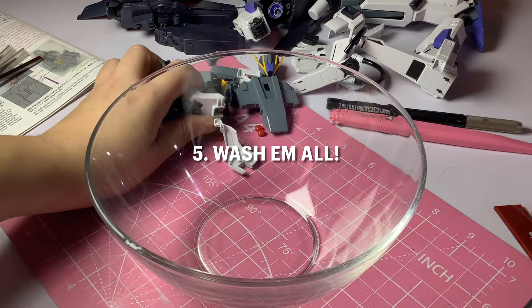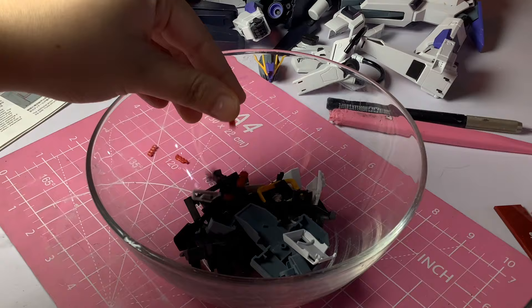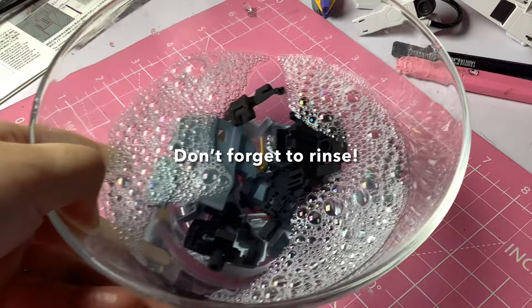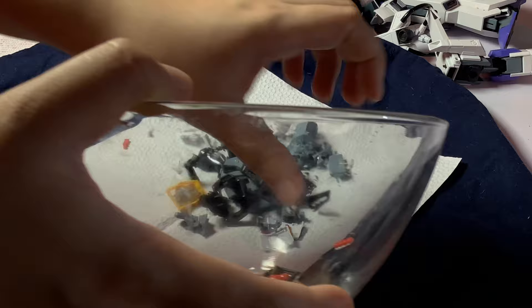And then the final step is to throw everything in a basin or a bowl, add some water and dishwashing soap, and mix it all together. The reason we clean it with soap is to remove the dust and dirt left from sanding, as well as oil from our hands. I have tried not washing my parts before painting, and while I managed to make it work, I don't advise it. Basically, if you skip this step, there's a possibility that paint or primer won't stick to the parts, at least if you're using acrylics. I don't know if it's the same with lacquers, but I imagine it is. So just wash your parts, or use an ultrasonic cleaner if you're fancy.